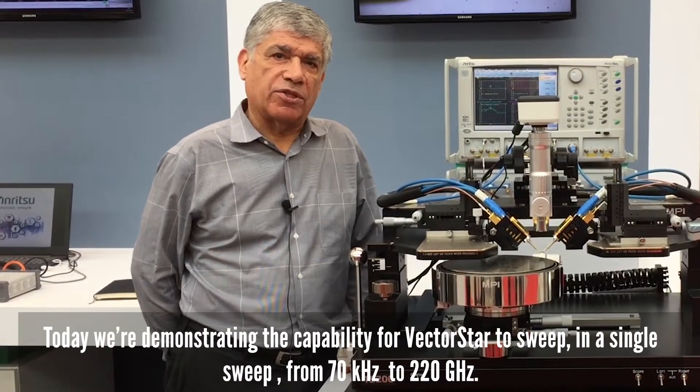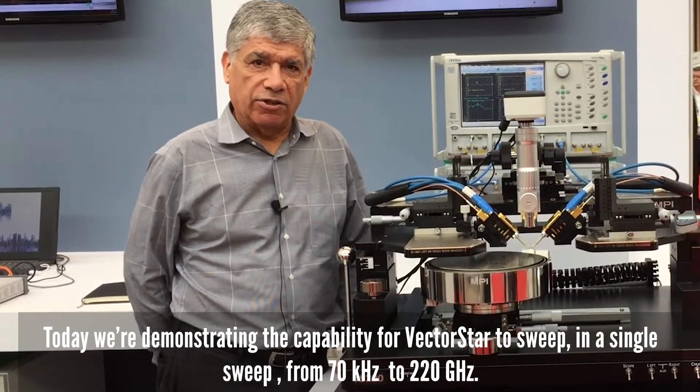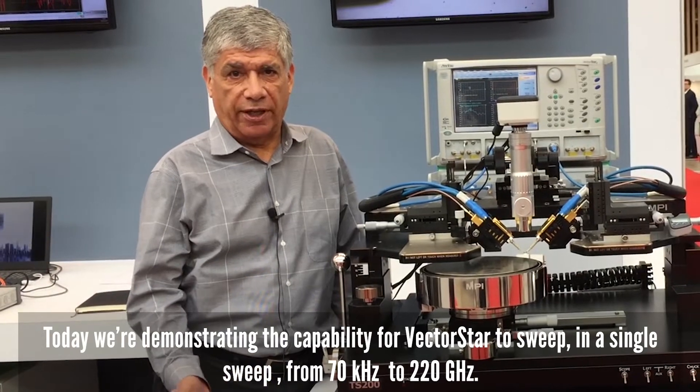Hello, I'm Steve Reyes from Anritsu. Today we're demonstrating the capability for VectorStar to sweep in a single sweep range from 70 kilohertz all the way up to 220 gigahertz.